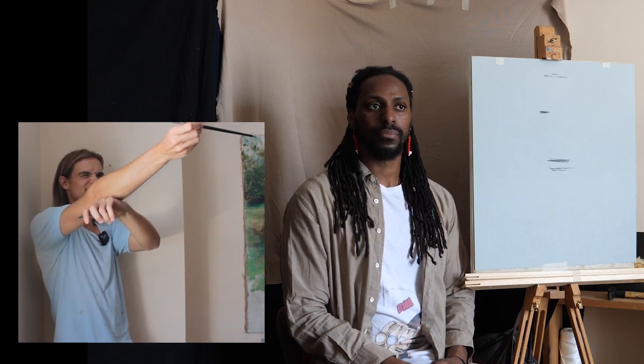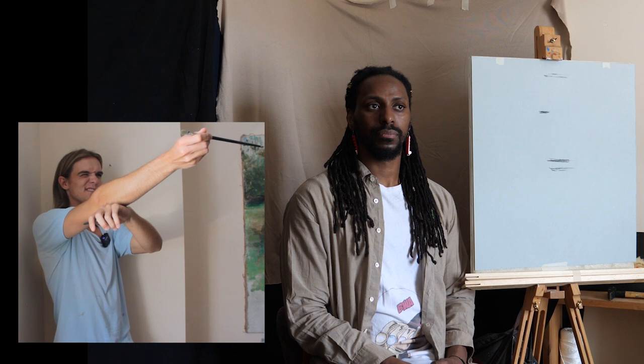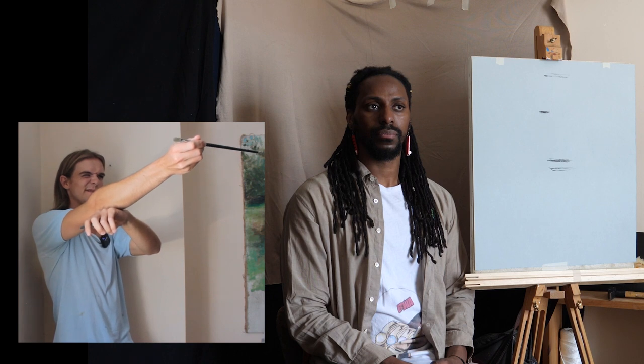I'm going to check my measurements — top's looking good, the bottom of the chin is here. Then we've got the eyebrow. Now I'm going to go in for the bottom of the nose.